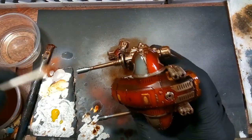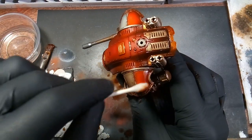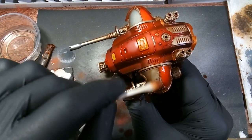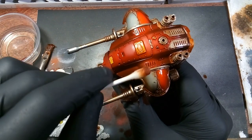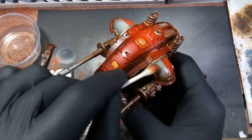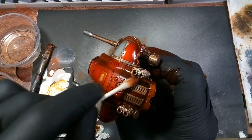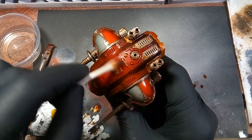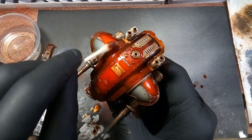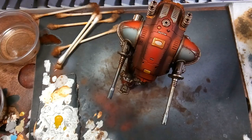Using a Q-tip and 100% mineral spirits, we're going to start wiping away the rust streaks on the top facings of his armor pieces. You can see how it's bringing that color back. The purpose of doing this is exactly like you would want a wash — in the cracks and crevices of your model — but it also dirties them up a bit. I really like the look that the grime gives them, and when the red shows through once you get most of it wiped off the surface, it looks really good.